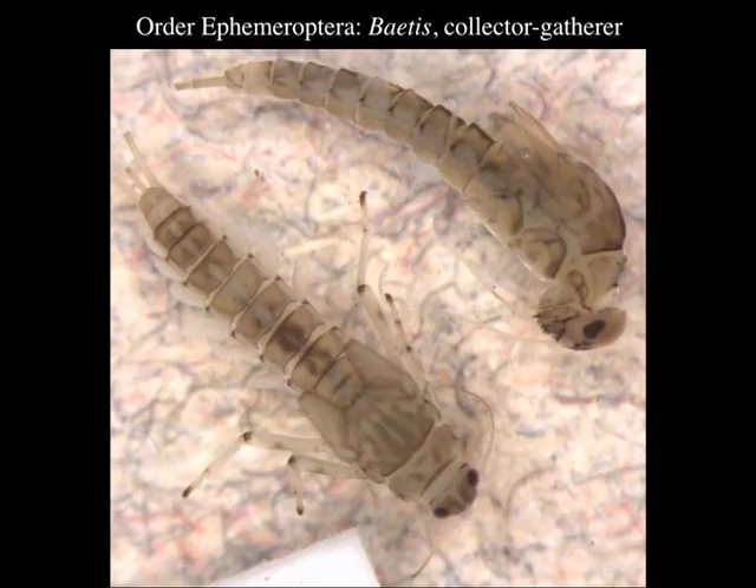Now we're moving on to the order of mayflies, the Ephemeroptera, and this is Baetis, which is super common — a collector-gatherer. You can see the wings there but it looks almost like there are only two wings. In mayflies they have four wings like other insects except the first pair are very well developed and the hind wings are very small and reduced. You can also see the gills along the edge of the abdomen — a whole bunch of little leaf-like gills along the edge of the abdomen, which is a good clue that it's a mayfly.